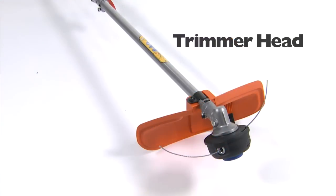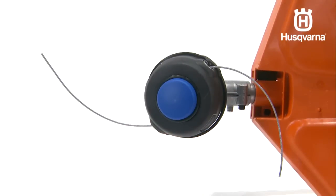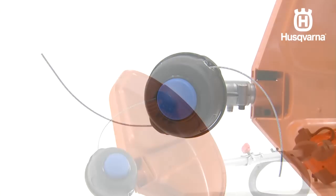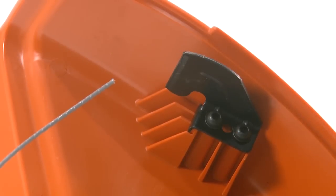Only use the recommended cutting attachments for your trimmer, and also make sure the cutter is intact and functioning properly. The cutter is essential to maintaining the correct length of the trimmer line. A longer trimmer line requires greater engine power than a shorter trimmer line of the same diameter.